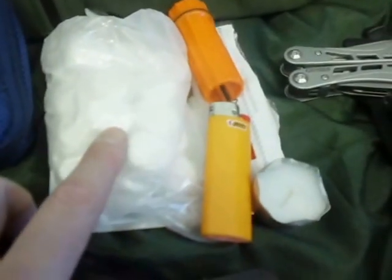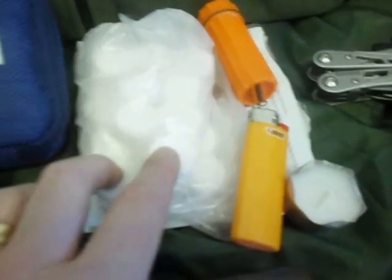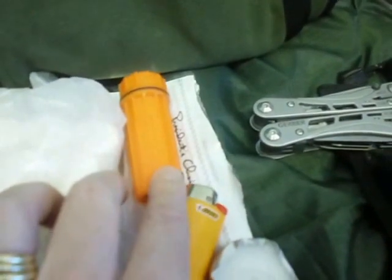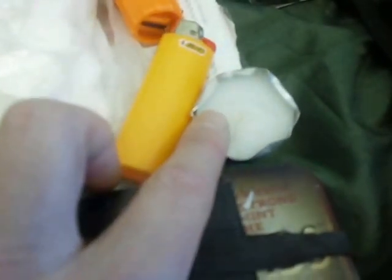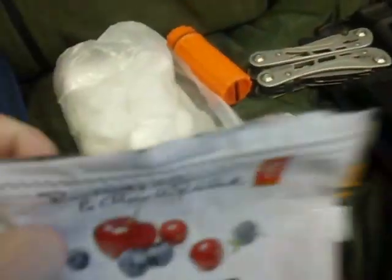Speaking of fires, I've got a more robust fire kit. I've got a package of Hexamine cubes — Coleman or Coughlan's, one of the two. Pretty simple — just light them and you've got a fire. And my match case with some strike-anywhere matches, a striker, and some cotton balls soaked in Vaseline. I've got my extra Bic lighter and a tea light candle, which is great for getting your fire started, particularly if things are wet or it's windy. I keep all that inside one of these little resealable packages.